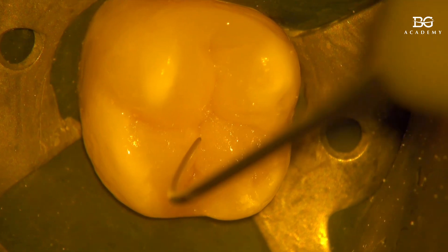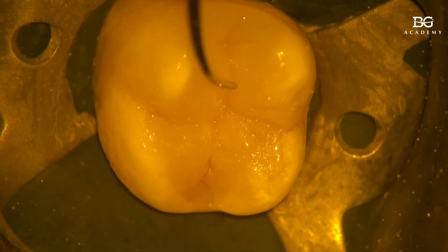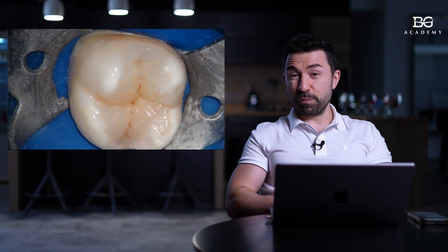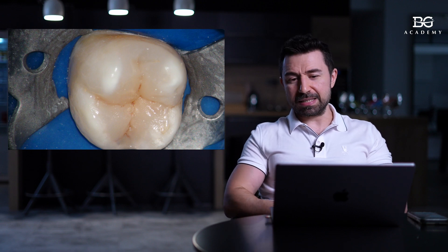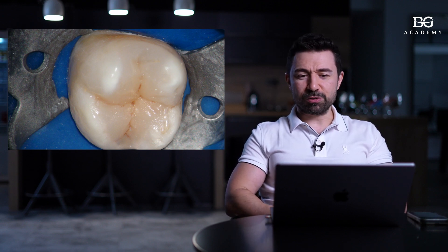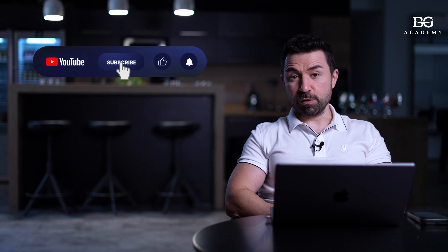Here you can see the so-called micro-layering technique using normal packable composites, instruments, and microscope magnification. That's the final result. I hope that this trick with the pre-polymerized composite and dual cure core buildup composite will help you make restorations more sealed, without bubbles, and will help you enjoy your restorative workflows.